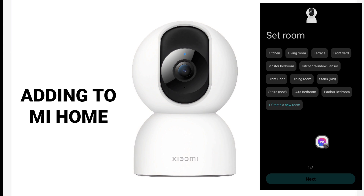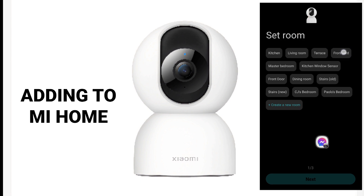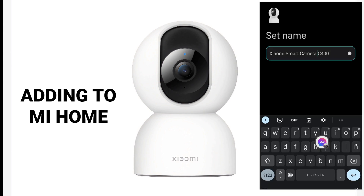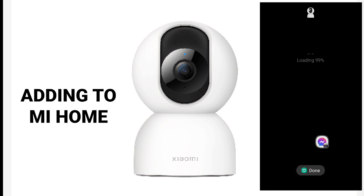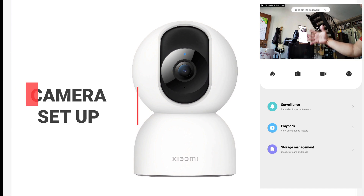I'll be putting this initially at the front yard so that I can compare it with the Tapo C320WS, which is the only 4MP camera in my home before I bought this C400. I'll name this as Xiaomi C400 to make it short. Next — display large cards on the home page. It's done and I have to agree. It is similar to other Xiaomi cameras with surveillance, playback, and storage management.